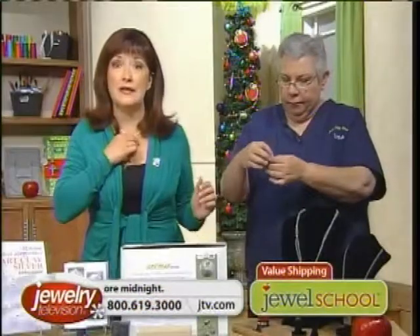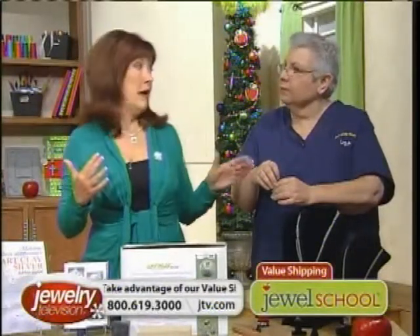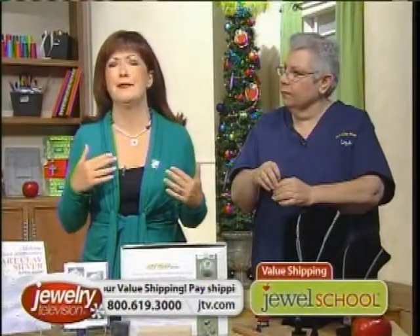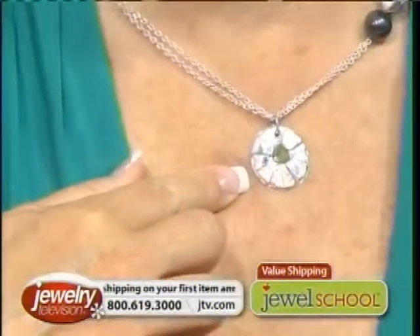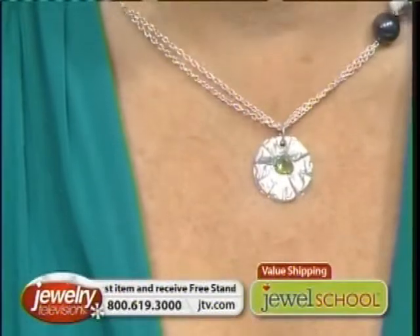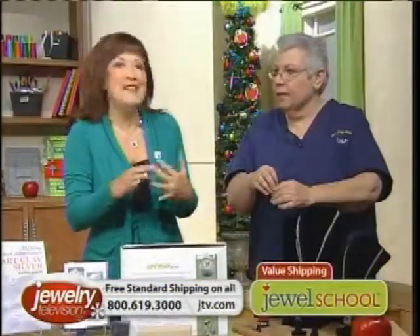Now my necklace — I did the same thing. It took two seconds to do this because I wanted to see before I told you guys. It was fascinating. I made a lot of mistakes that I can see now. I took a peridot, stuck it down in there, fired it. Look at that — it's a peridot. That's amazing.